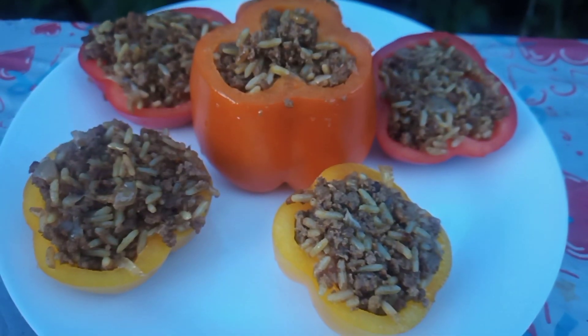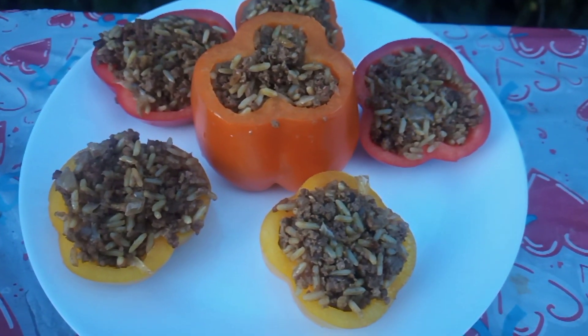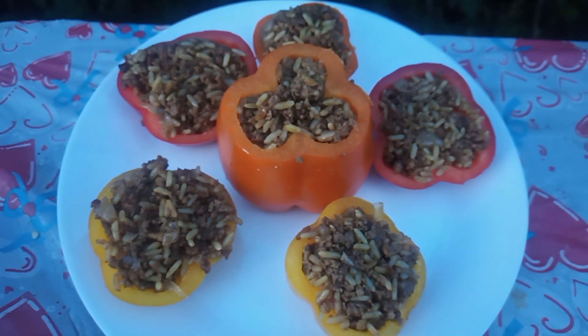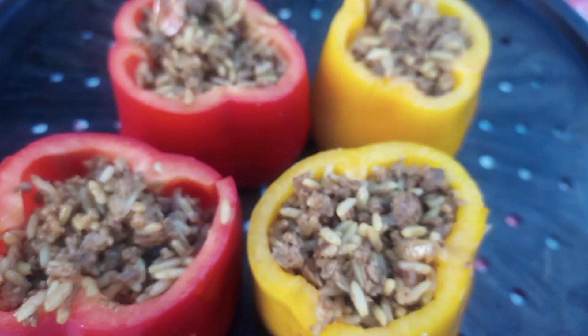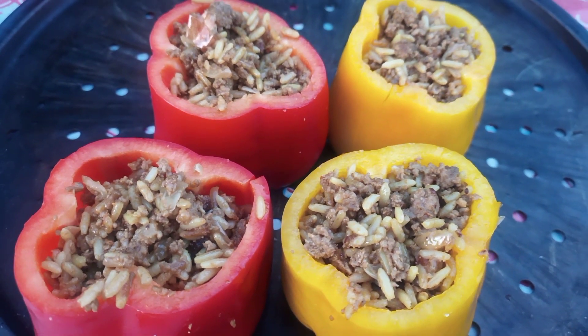Look at this — now we serve it with bell pepper, isn't it so cool? It has all the ingredients and it's nutritious too. I hope you guys like my tips and idea. I have a small request: if you like my tips, please share with your family and friends, and thanks for your support and watching.